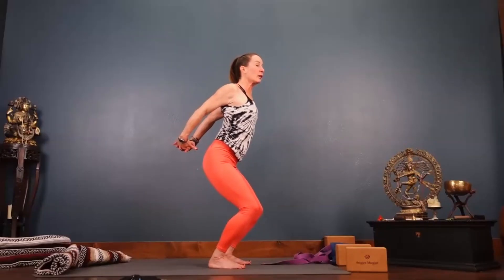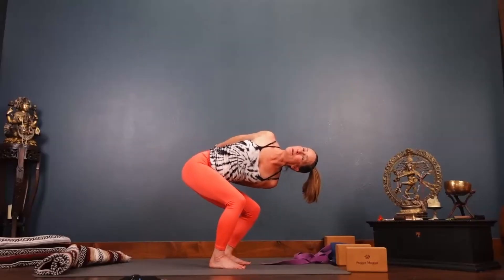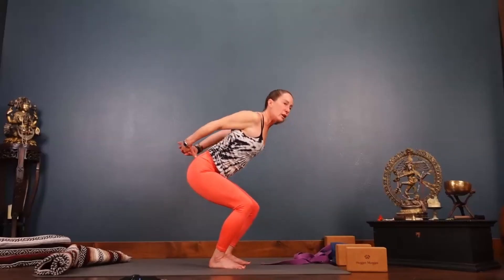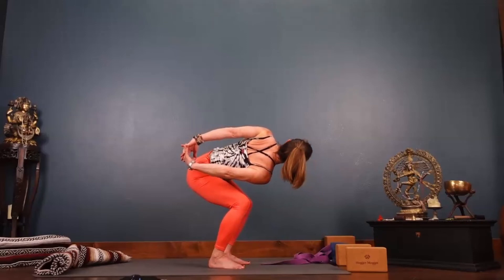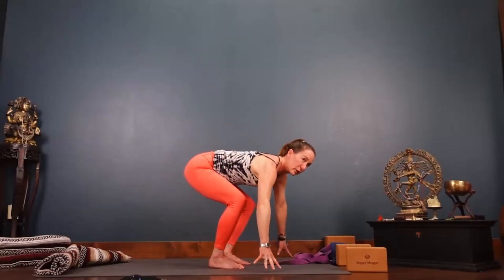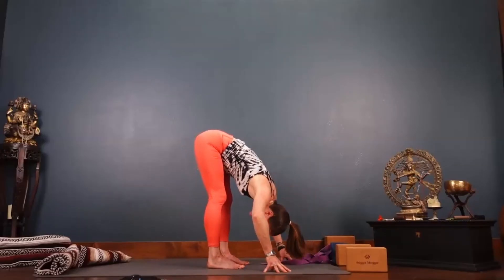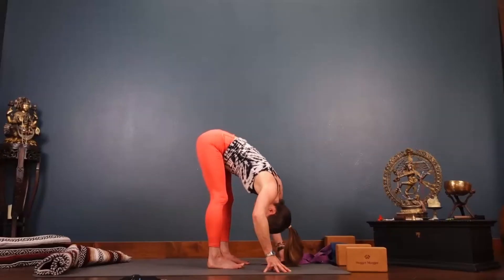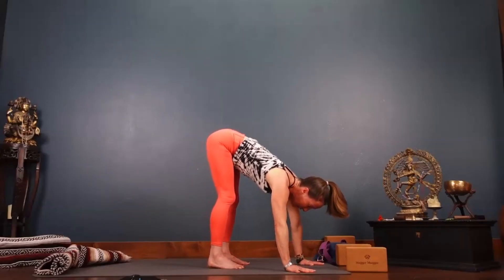Deep breath in, full breath out. As you're ready, we'll barrel roll to the right — left shoulder, left knee. Inhale center, exhale right shoulder, right knee. Press your throat back, ears back — more of a cow tilt in the upper body. Inhale square, fingers to the earth, pull the legs to straight, sit bones back and wide, bow into your heart.